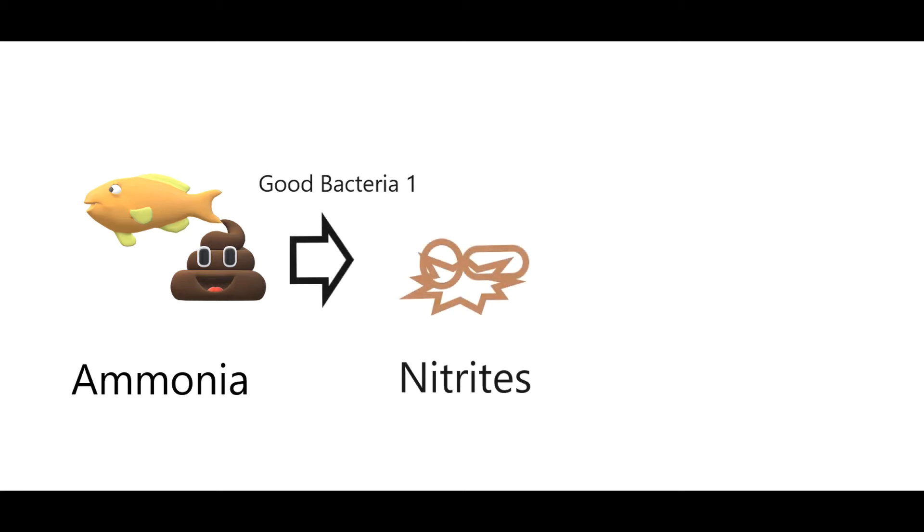First of all, you start out with fish and what do they do? Well, they poop. In addition to that, the other things that go into the water are fish food. So you get fish food and fish poop, and then what's called good bacteria — the first kind breaks that stuff down into what are called nitrites. Nitrites are all over in your tank, not just sitting on the bottom; they're floating all over in the water, top and bottom, going through your filter.